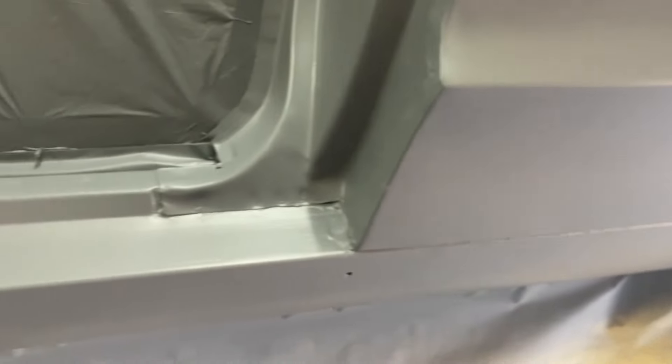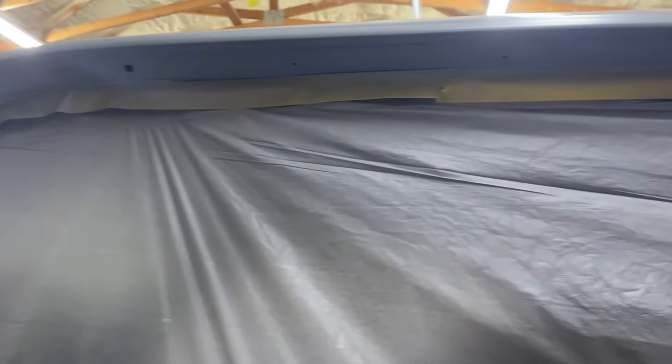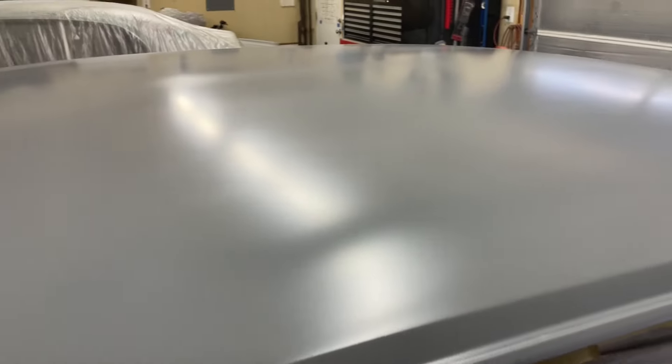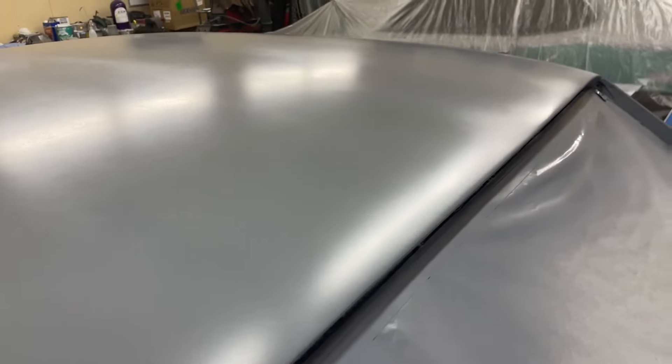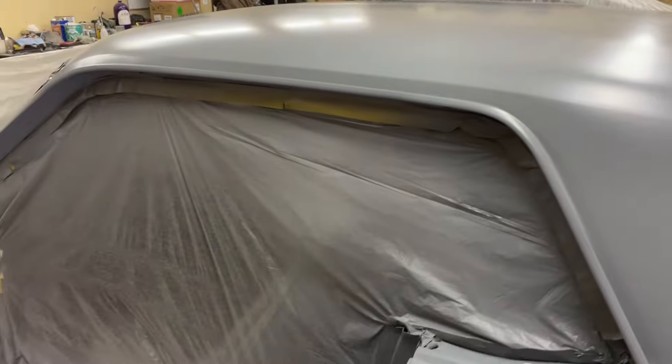A little dinger there, but not too bad. Definitely seen worse. It's about a 50-something-year-old car now. The roof actually looks really good — there were a couple dents back here that I worked out for the most part. Just need to block it out and make sure it's perfect.